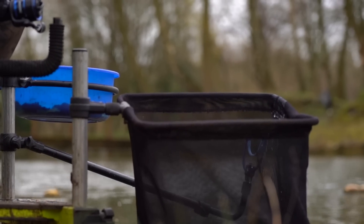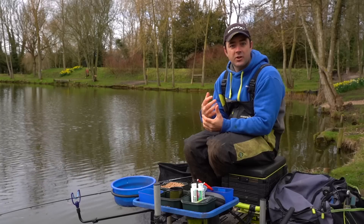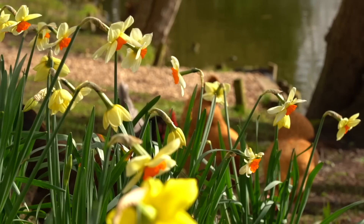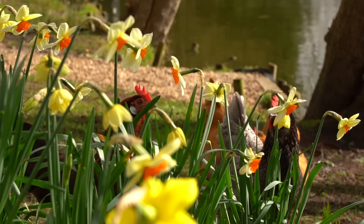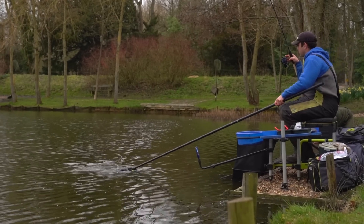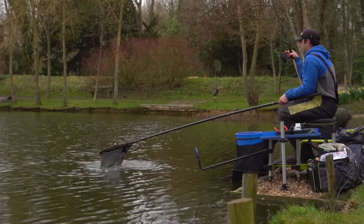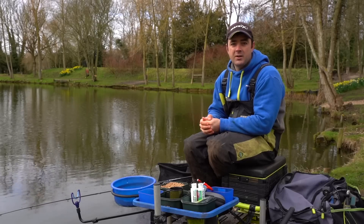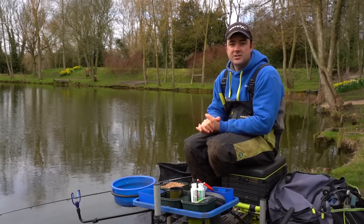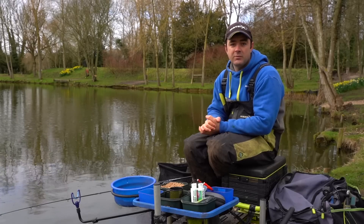The first thing to think about is when does soft pellet fishing on the feeder become the method to use? For me personally, it's all governed by the time of year. Now finally we're getting slightly better weather — spring is literally here or just around the corner, and these fish are going to start reacting to the slightly warmer temperatures. I think that means they're starting to look for baits such as pellet, but not completely going all out fishing hard pellet — that's where the real edge of this soft pellet comes in. Time of year is really, really important.